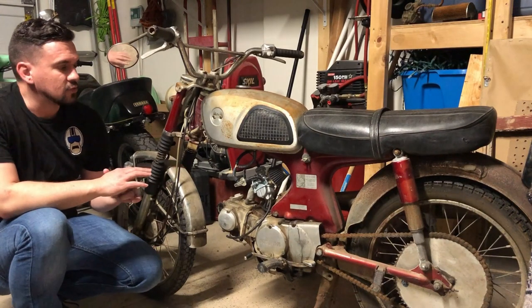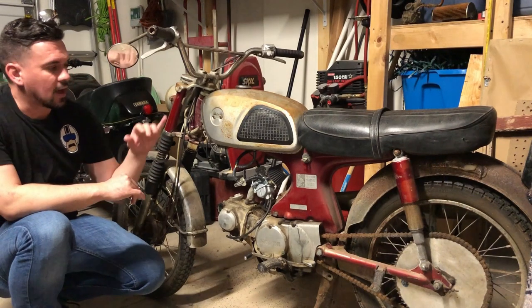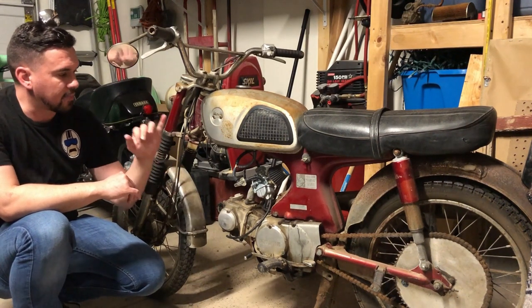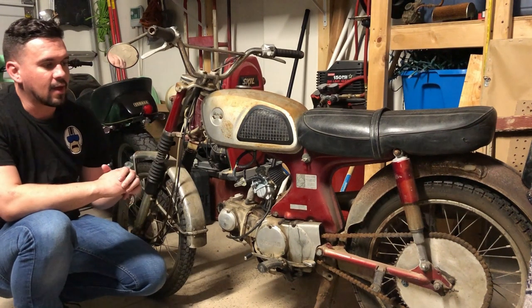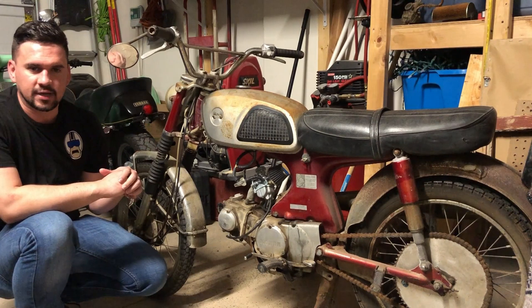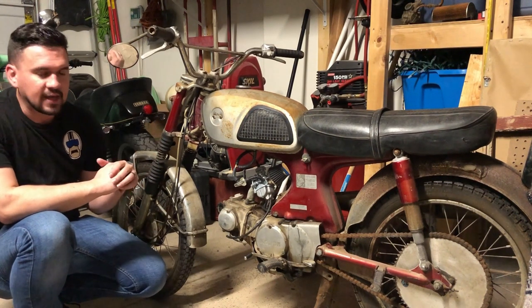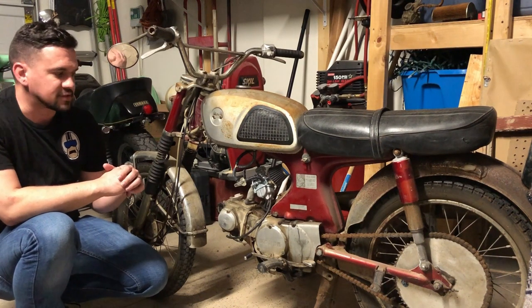This video is to get the fuel system specifically running on this bike. We're going to take the tank off and clean it, take the carb off, take the air cleaner off, put new fuel lines, new petcock. We're trying to keep this bike under $250 total for everything to get it running, so we're going to do some tricks that are cost effective.